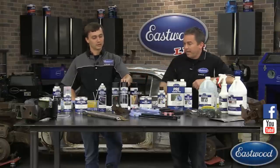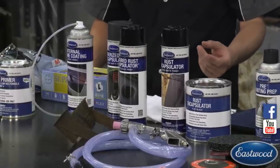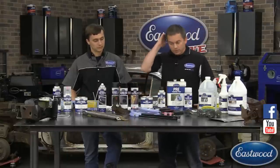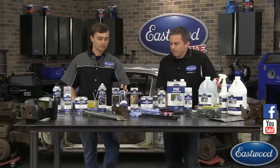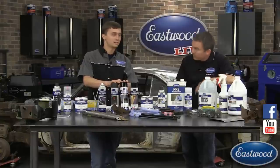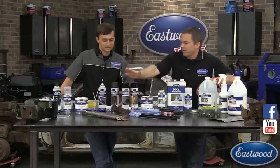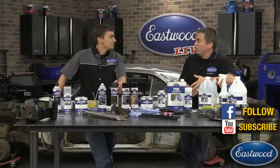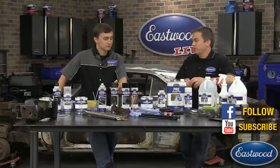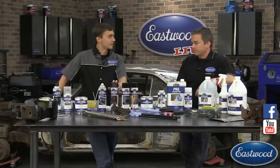Rust encapsulator comes in a bunch of colors — not just black. We have safety gray, safety yellow, clear, silver, and a red oxide that mimics a red oxide primer. It's available in gallons, quarts, and aerosols. We also have a textured rust encapsulator — great if you have pits but want to hide the pitted surface rather than a flat finish, good for truck frames. And we have a rubberized rust encapsulator for wheel wells and under-car areas — great to apply before winter, especially in the northeast where roads get salted. The rubberized version actually cures, unlike typical rubberized undercoating that stays mushy.